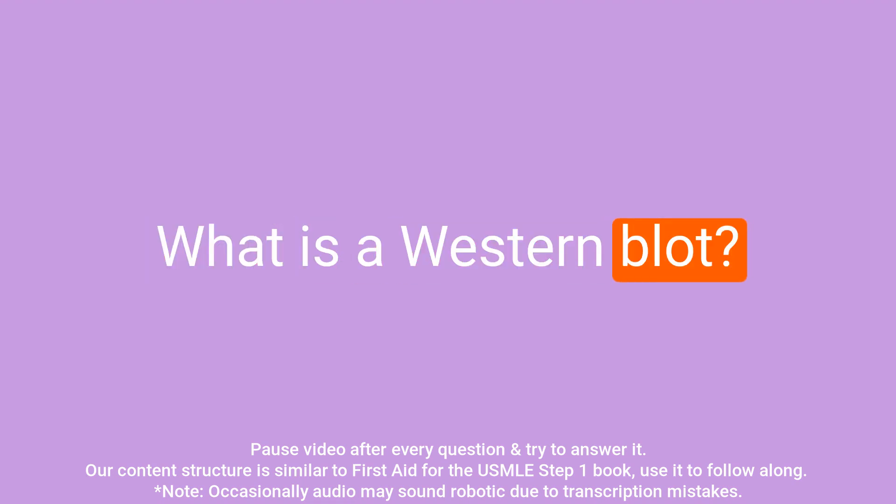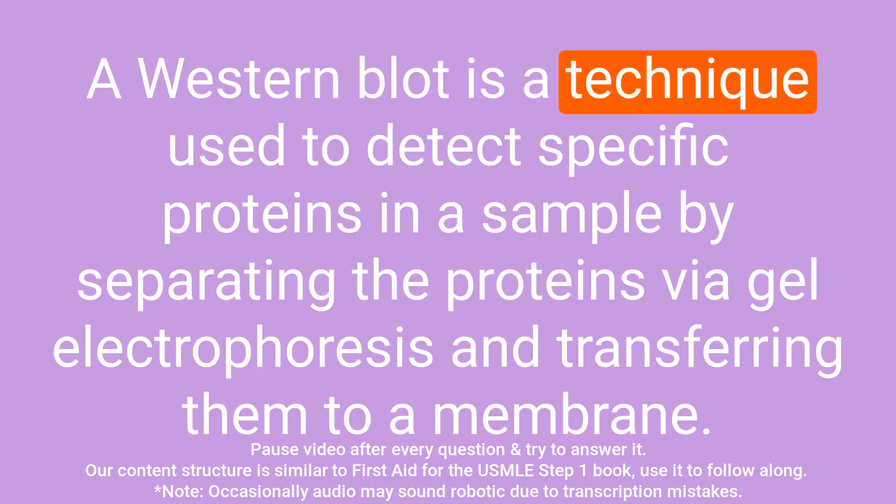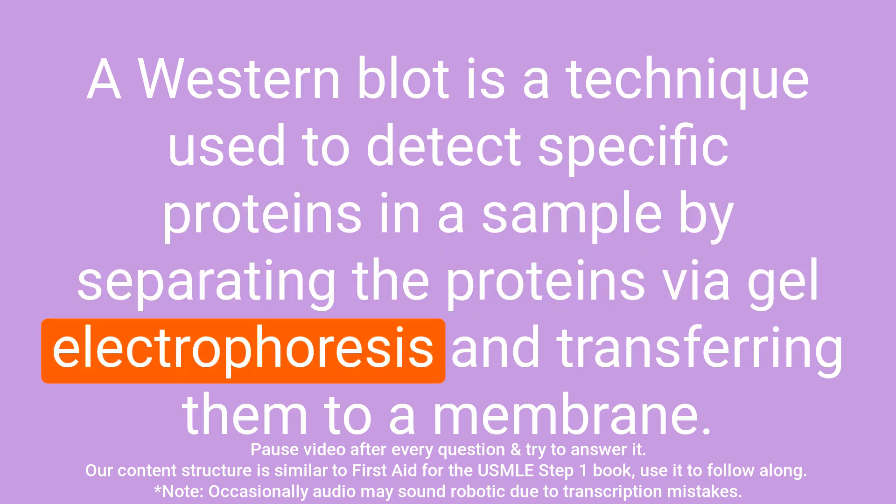Question: What is a western blot? Answer: A western blot is a technique used to detect specific proteins in a sample by separating the proteins via gel electrophoresis and transferring them to a membrane.